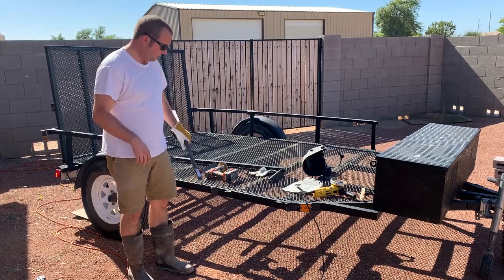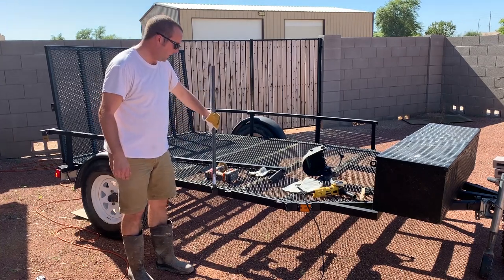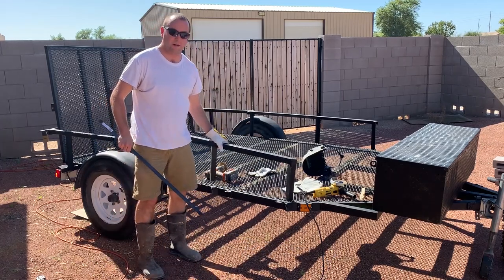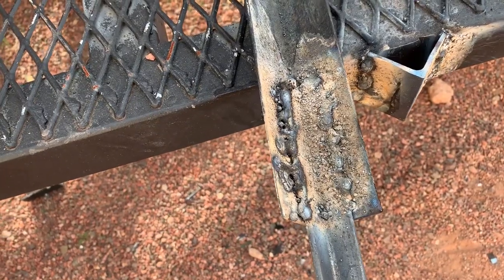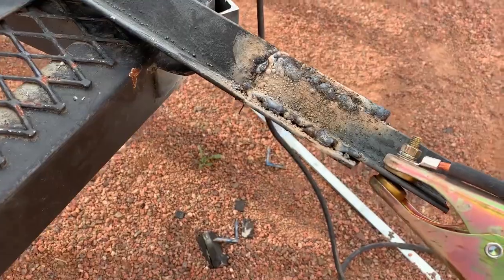We're going to take our new piece of angle iron, cut it so it'll fit right down in those slots, and then attach it by welding it to the bottom with the goal of it just being able to slide right in and sit on the side. We got these finished and all welded up — once again they don't look the best, but they'll do for my work, which is still learning.